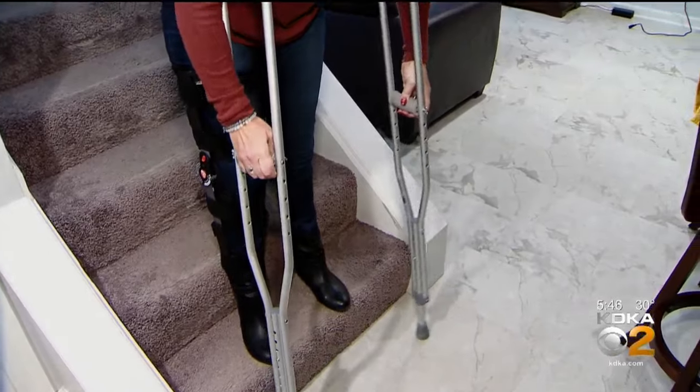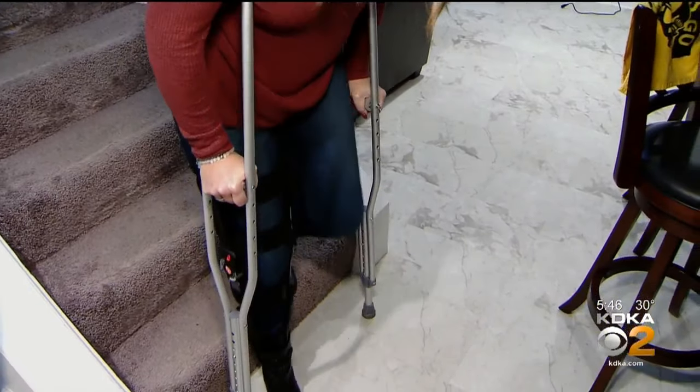She thought she had a torn meniscus, but when her doctor looked in with a scope, he said her meniscus looked great. The bad news was she was a couple of years away from a complete knee blowout and would need a total replacement — or they could do a new procedure. Her first thought: "I am way too young for this."